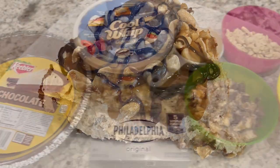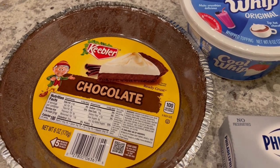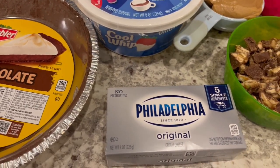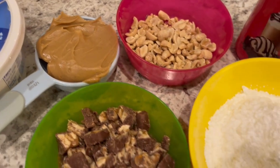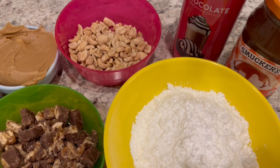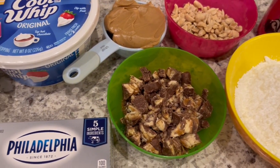So let me show you what you're going to need. You're going to need a chocolate graham cracker crust, a container of Cool Whip, softened cream cheese, one cup of chopped Snickers, a half a cup of peanut butter, chopped peanuts, powdered sugar, and caramel topping and chocolate topping. I will make sure to leave the recipe in the description box.